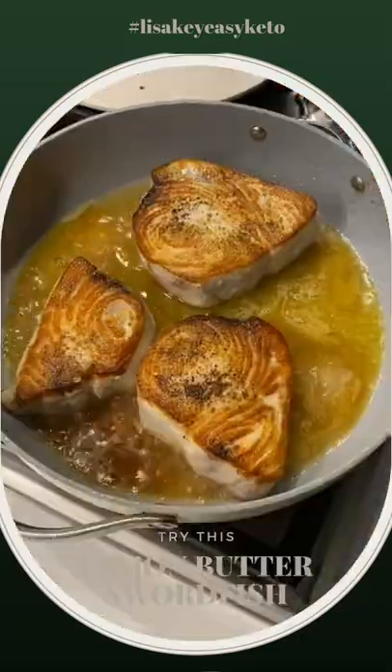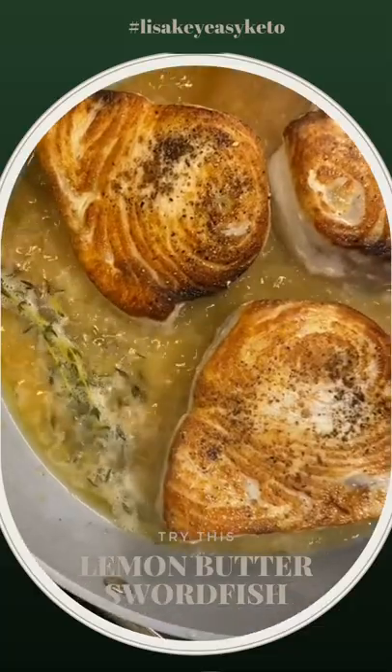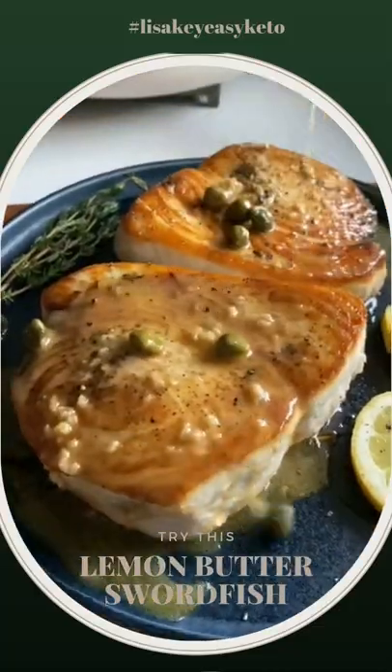Sear your seasoned fillets six minutes per side. Next, melt in your butter, lemon juice, wine, fresh herbs, and garlic. Cook until the sauce is slightly reduced, top with some capers, and love.